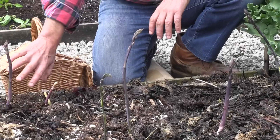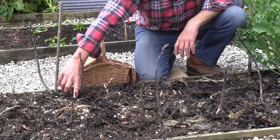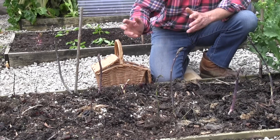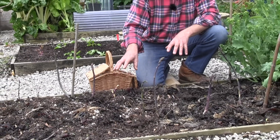But if we come back over to this side of the bed, what we get to see are these much thinner ones growing. And we're going to leave those because they will grow, they will go to fern, and they will put the energy back into the asparagus crown in the bed.